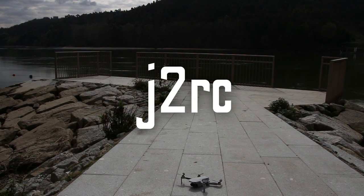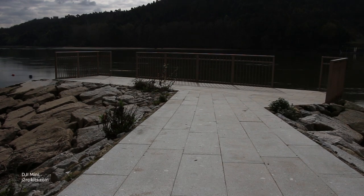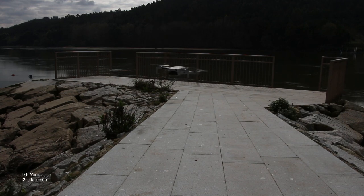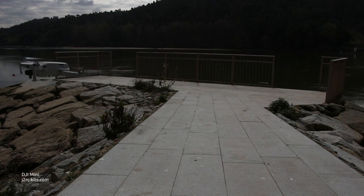Hi guys, welcome back to our channel. Today I took the DJI Mavic Mini to the Douro river banks, just a little upriver from Porto.